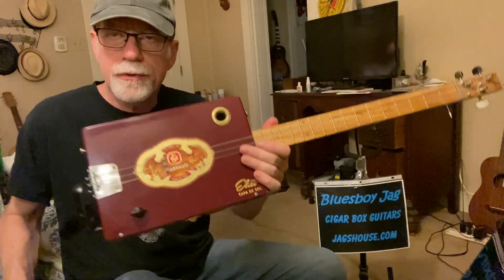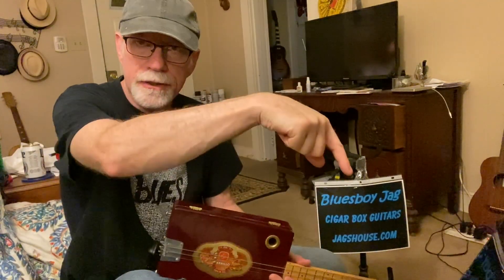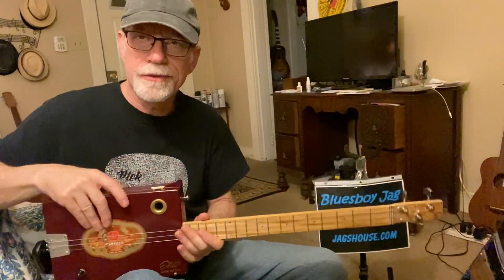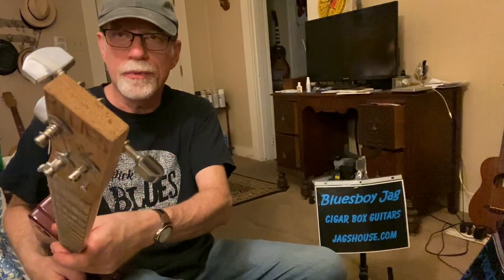So that should get you started. Thanks for watching. Check out my website, jagshouse.com. Cigar box guitar just like this one since 2004. We'll see you next time.